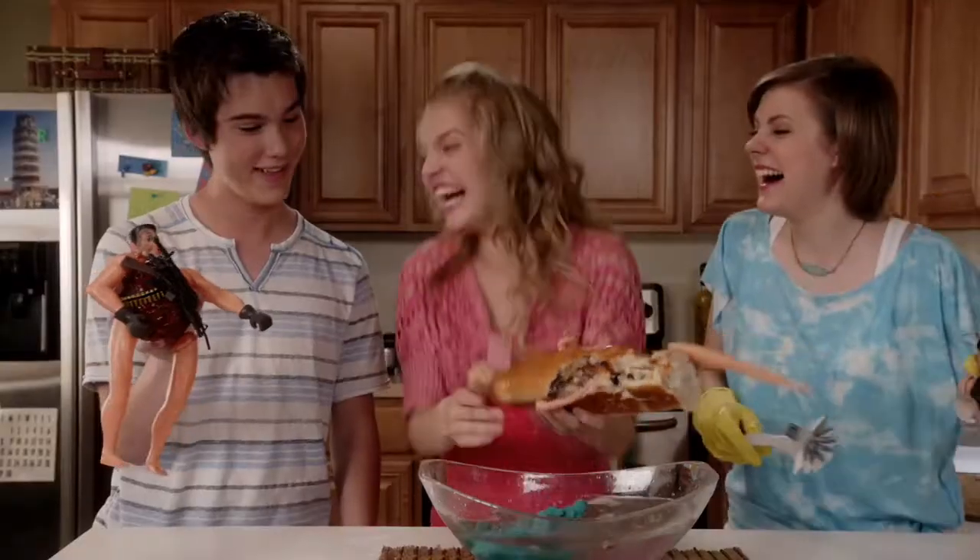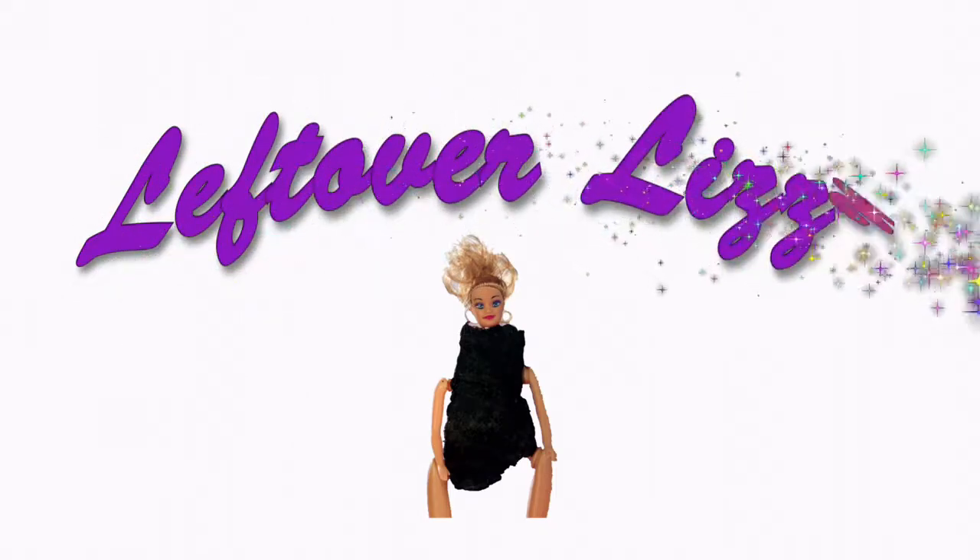How about Doggy Bag Dug? Yay! Leftover Lizzy, because playing never goes bad!